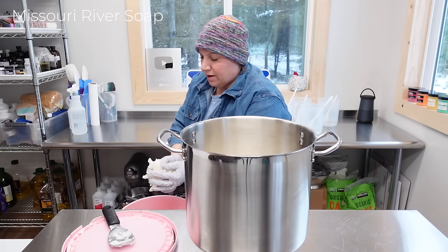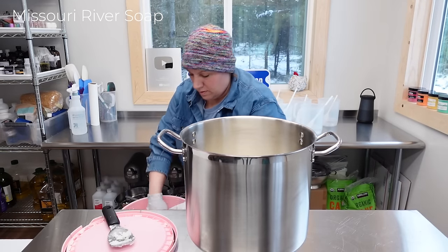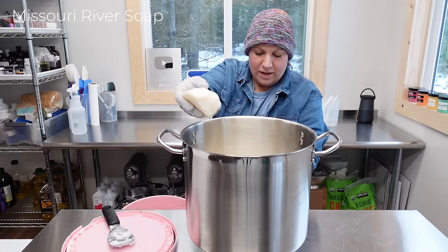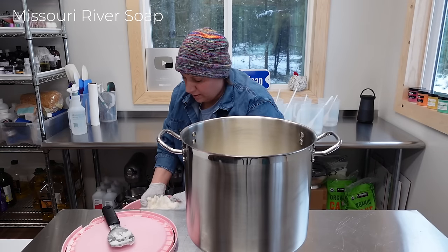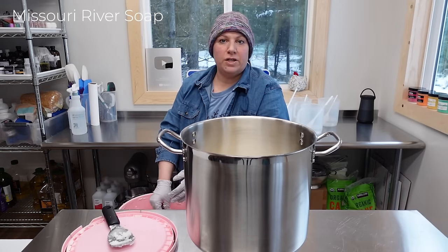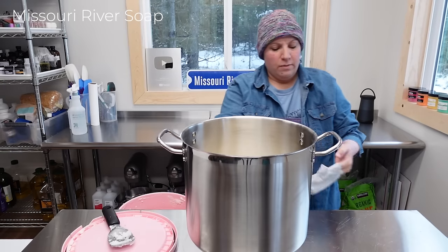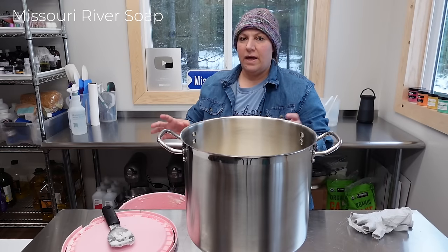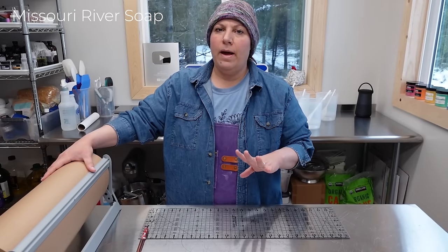I've thought about getting some bucket warmers, but so far I don't want to mess with the liquid either, so I just make do and it's not as bad in the summertime. I'm going to go put this on my stovetop, wash my hands and clean up first, and then take this over and put it on my stove to melt.